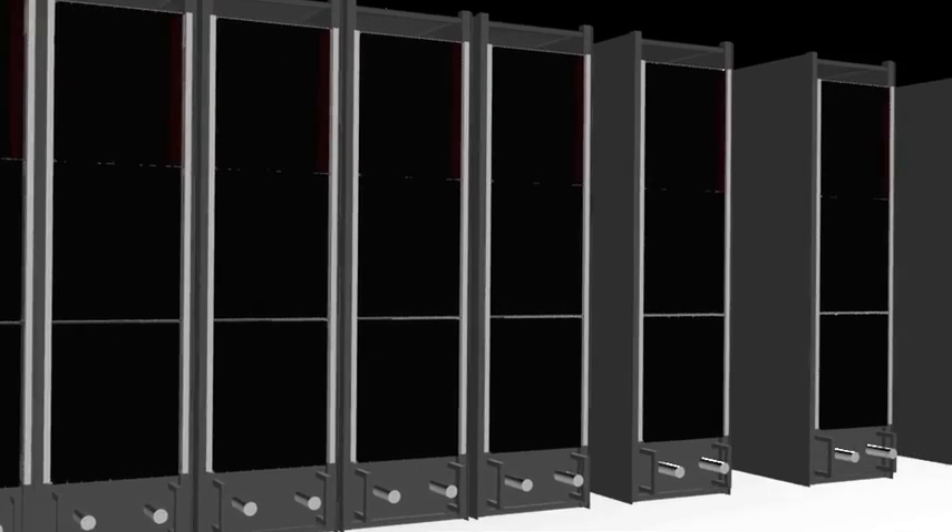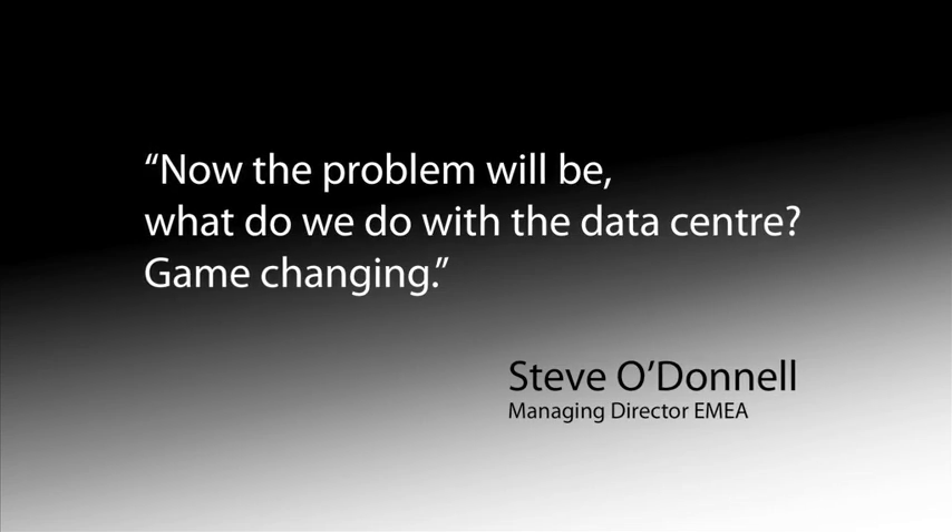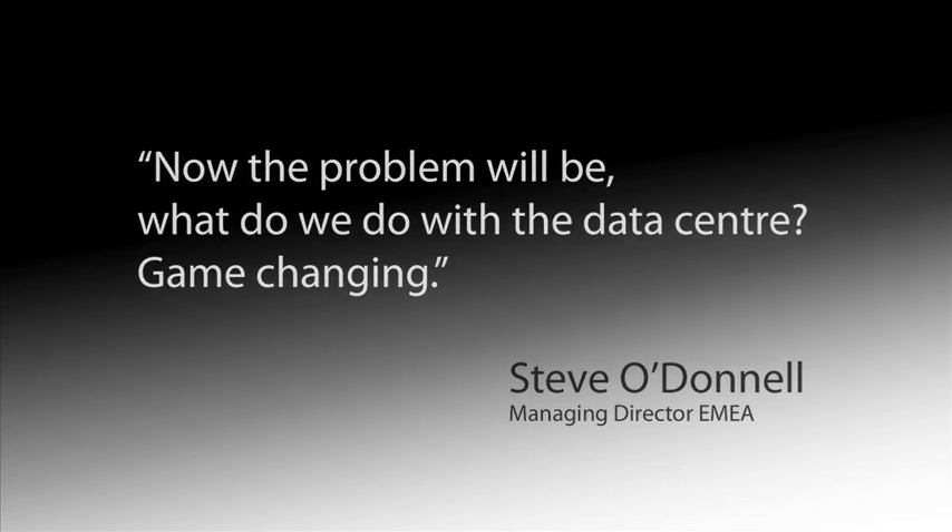Isotope is truly the next generation in liquid cooling, offering full-time free cooling anywhere in the world and the prospect for heat recovery. Now the problem will be, what do we do with the data center? Game changing!